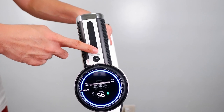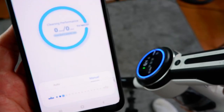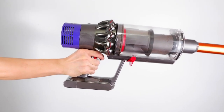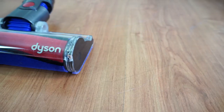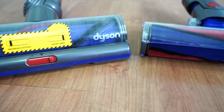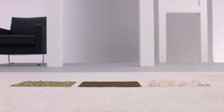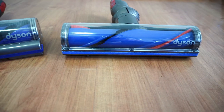Also, only the S12 and S12 Plus have the LCD screen, while the other 3 models don't have this feature, but you can use the Tineco app which has the same functionality as the LCD screen. The V10, at least in the North American market, has 3 different options: the Absolute, Animal, and Motorhead. The Absolute is the top-of-the-line option that has the fluffy and the torque drive attachment. The Animal version has the same accessories as the Absolute but minus the soft roller attachment. While the Motorhead is the least expensive option, it has the smaller dust cup and older direct drive brush roll that does not have the adjustable gates.